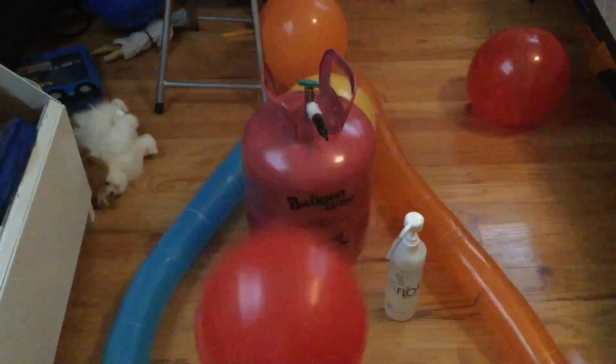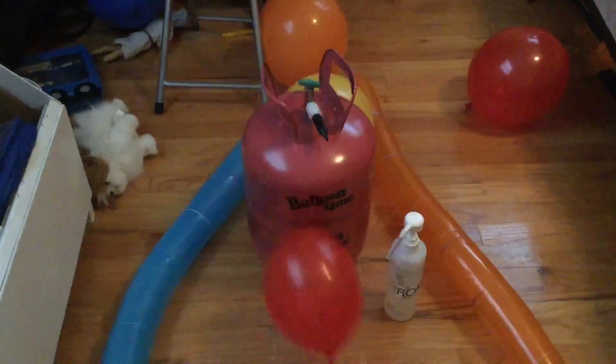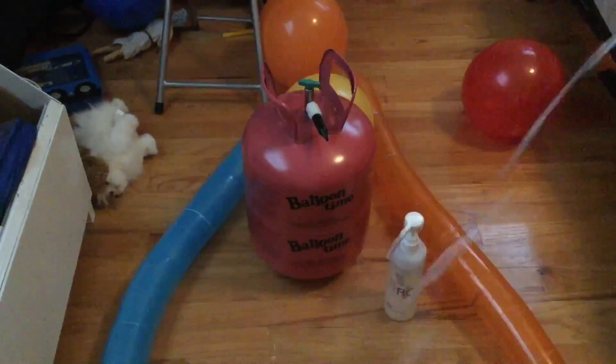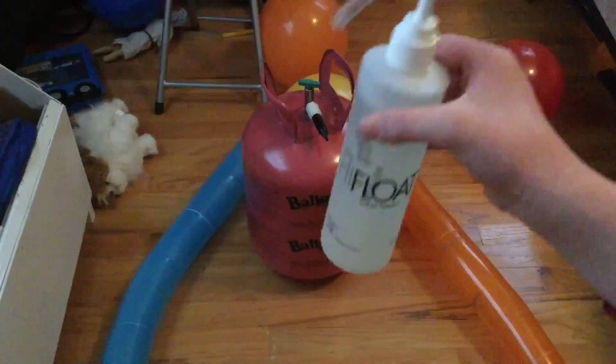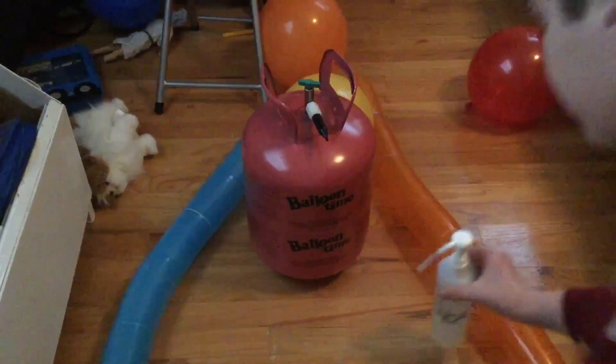These latex balloons I put Hi-Float in two days ago and they're still up and floating really well. This other balloon was on the floor the next day without using Hi-Float — not a chance it would still be up. So let me show you what the Hi-Float bottle looks like. You can't really find it in stores — you need to buy it off the internet.